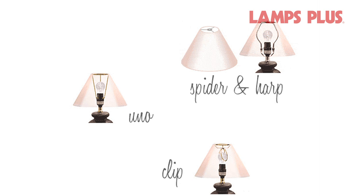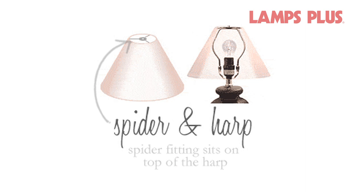Spider fittings are used with harps. The harp attaches to the lamp base and the spider fitting sits on top of the harp. It's secured with a finial that screws onto the top of the harp.